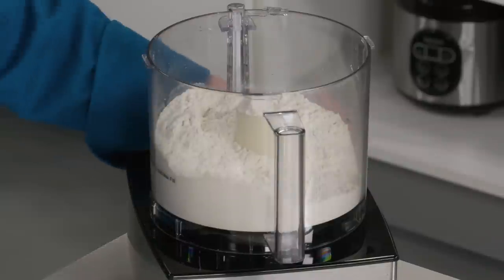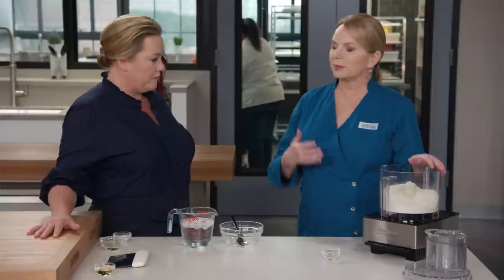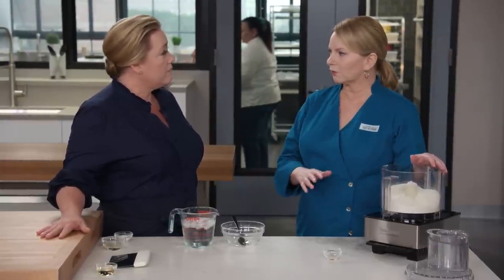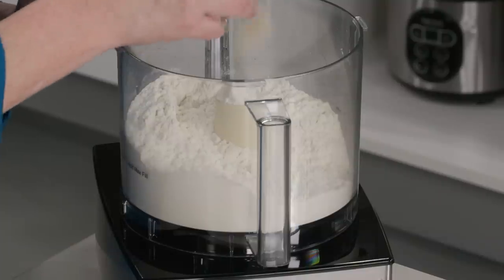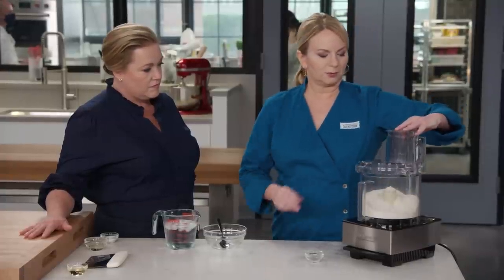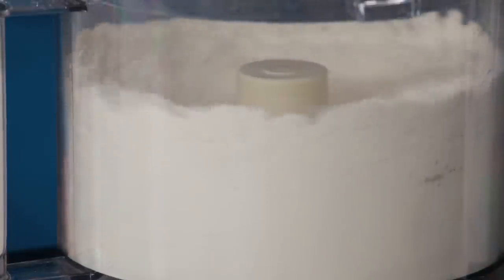We have three and a quarter cups of all-purpose flour — that's about 16 and a quarter ounces. You want to use an all-purpose flour that is a little higher in protein, a little higher gluten, so something like a King Arthur would be great. To this, we're going to add an eighth teaspoon of instant or rapid-rise yeast. We're going to let this whirl for a couple seconds just to mix everything together.